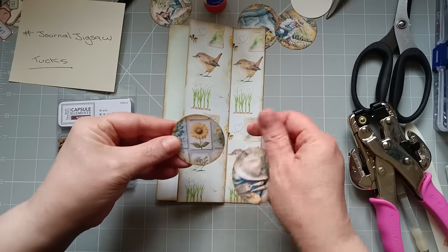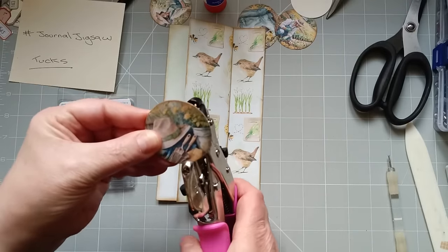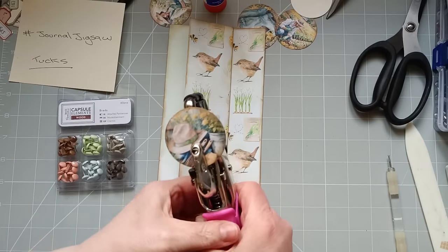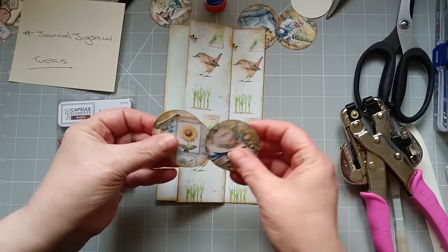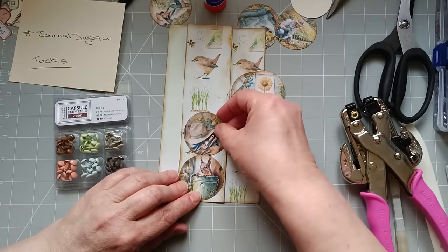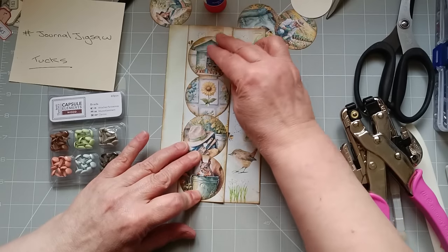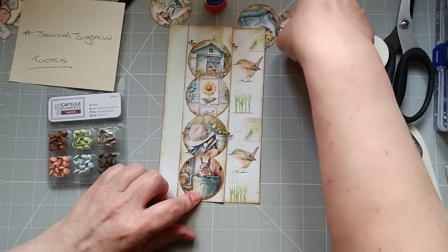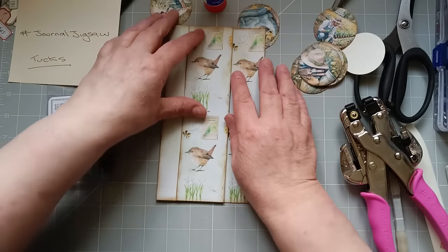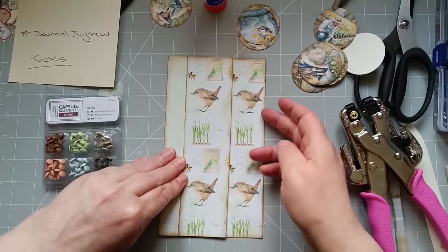I'm guesstimating where the middle is. I'm going to pop one there and then space these — I need to tuck them slightly under each other. I've worked out to then have room to tuck one of these into each. So these are four tuck spots. Now, before I pop them on, I'm going to turn these into more tuck spots. Four there, two there, two there and two there — because I'm going to fasten these together. Let me count: one, two, three, four, five, six, seven, eight, nine, ten.